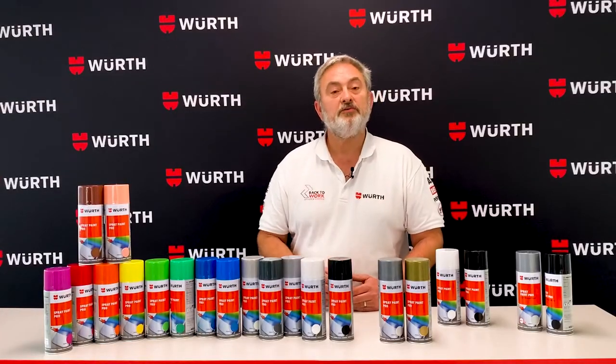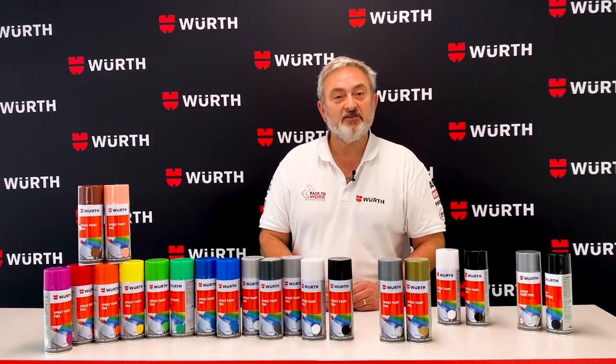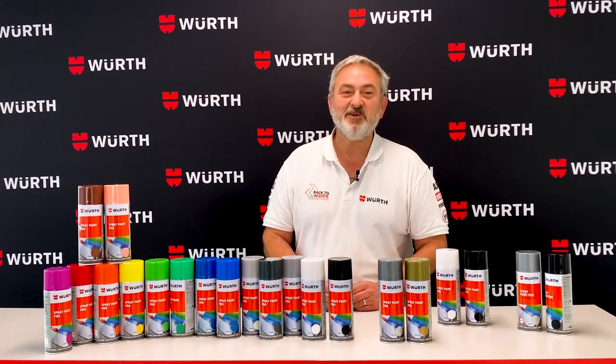So there you have it — the Worth Spray Paint Pro range. If you have any questions, leave them in the comments section. Don't forget to like our page, and we'll see you next time for more quality products from Worth.